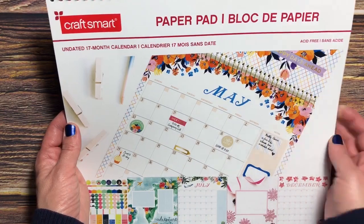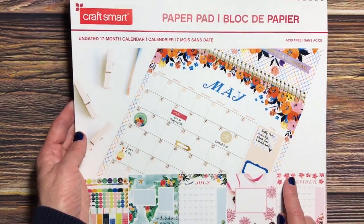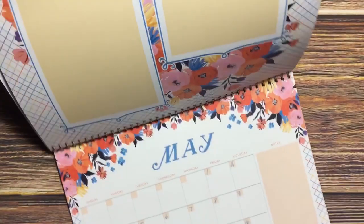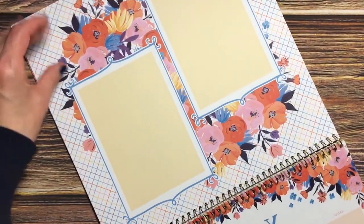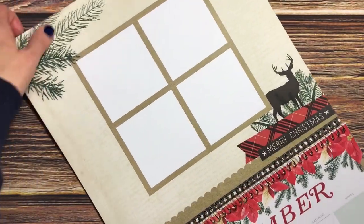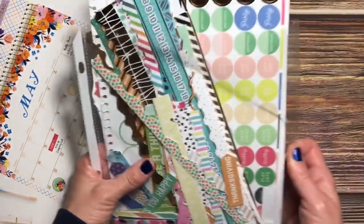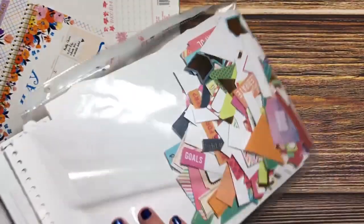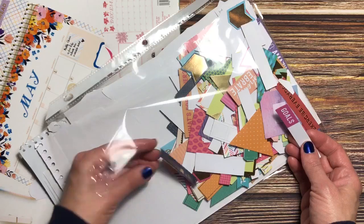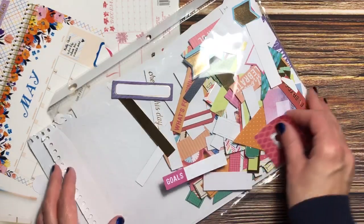If you've been following me for a while, you know I've been picking up the CraftSmart monthly calendar from Michaels over the past couple of years. The images on them are absolutely beautiful, but what we're here to talk about is all the stuff that comes with it — you get stickers, little punch-out die cuts with words, frames, and lots and lots of goodies.